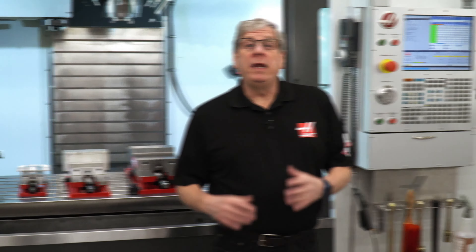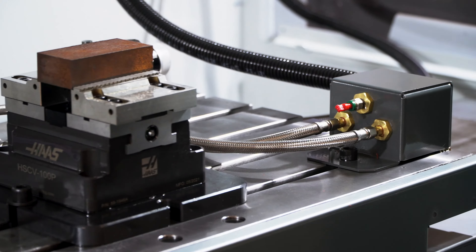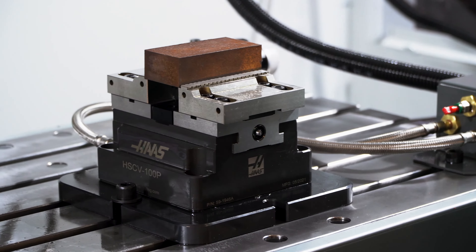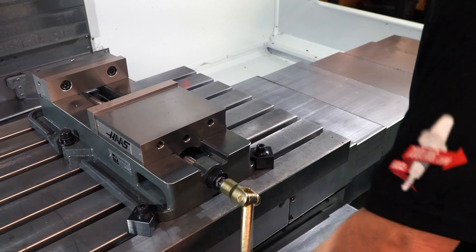Hi everybody, John Nelson here to discuss options for work-holding vises available from Haas Automation. We offer a range of different vise options, primarily divided into manual or automatic vises.